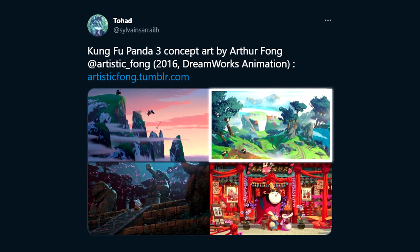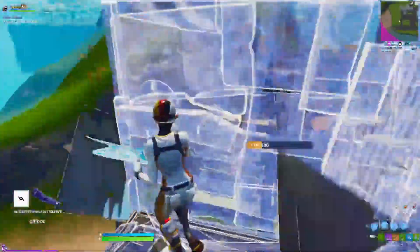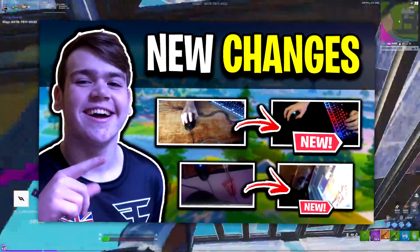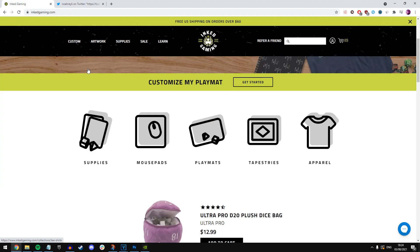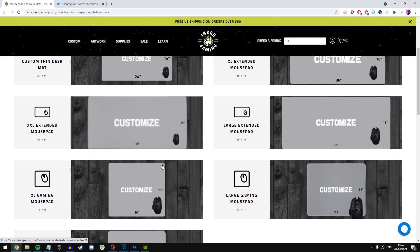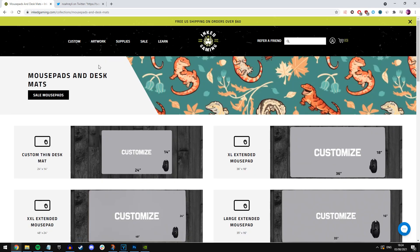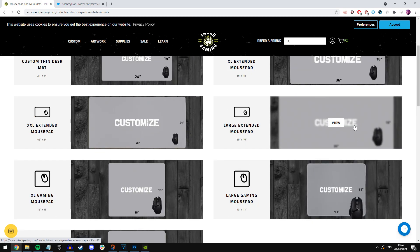You're probably wondering how you can get this mousepad for yourself. All you have to do is what Mongrel and Noarelly did for each of their custom mousepads — just head over to inkgaming.com. In my opinion, this is the best website to get a custom mousepad because their pads are really high quality: the stitching's good, the glide's good, everything's good. This isn't sponsored — it's just what all the pros have been using. Head over to their website and go to their mousepad section.